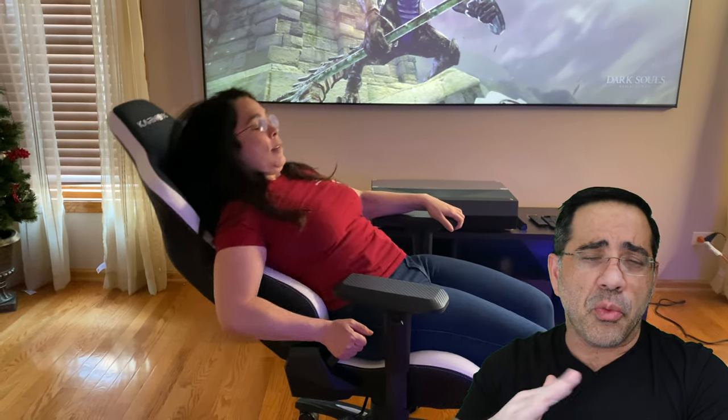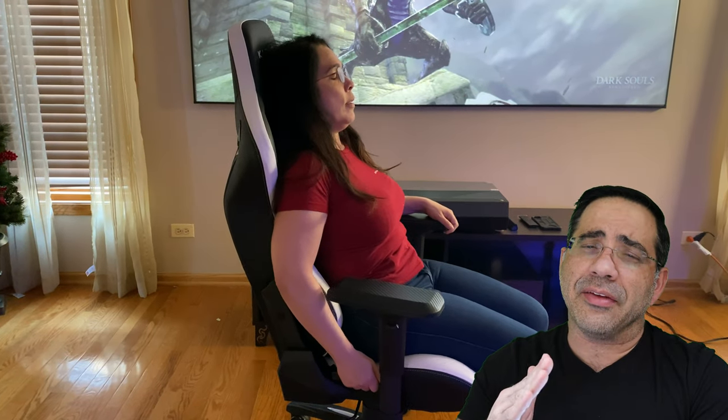Now if you've had a long day at work, a long day at school, or a long day gaming, you're going to want to lean back — and this chair definitely supports that. It gives you up to a 155-degree angle so you can really relax, and you can lock it in various positions.